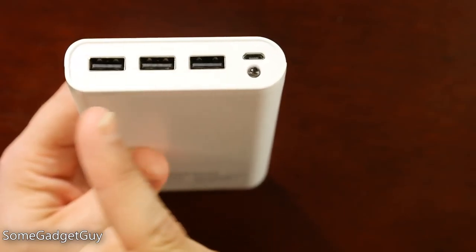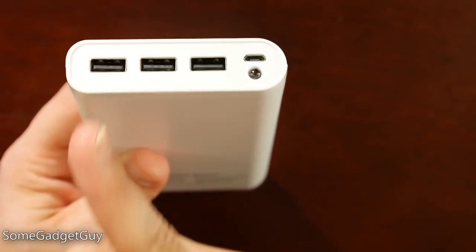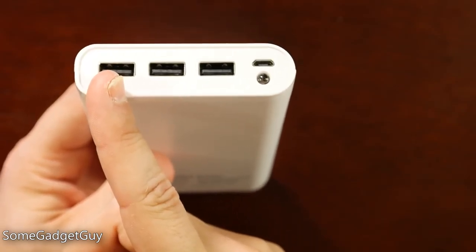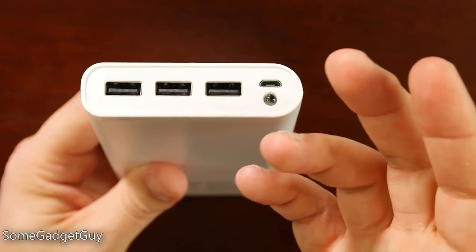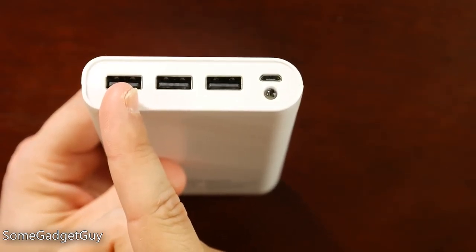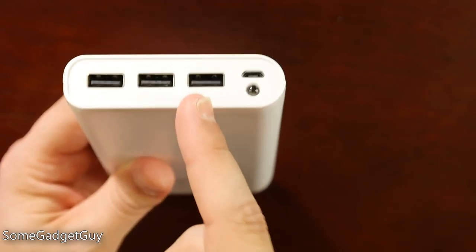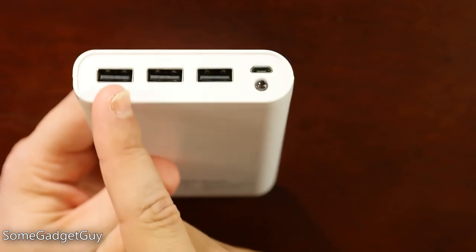Otherwise, these two ports are going to be much more normal speed charging solutions, and you might even want to save the first port for other types of electronics which don't depend on any kind of quick charge relationship. Like this is the port I would use for my audio recording equipment, which I know doesn't have quick charge built in and probably doesn't need the higher amp output. I can let it charge a little bit slower.